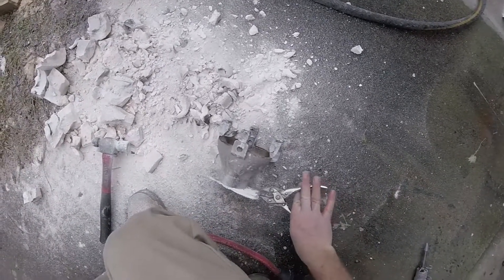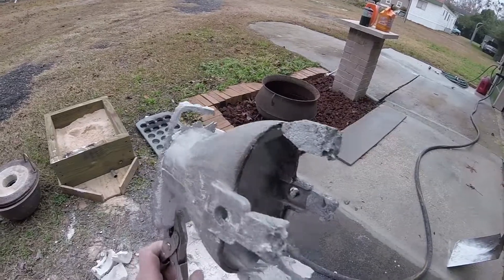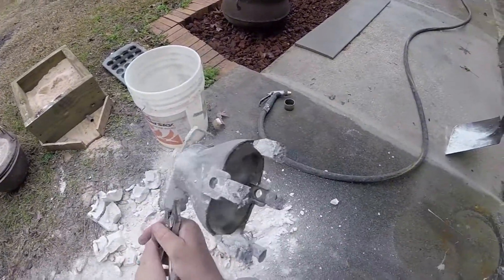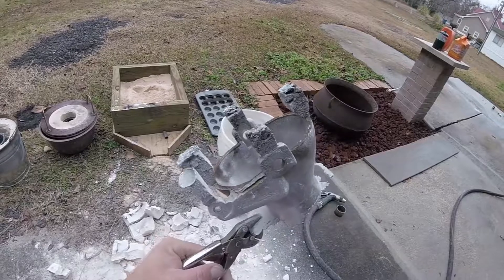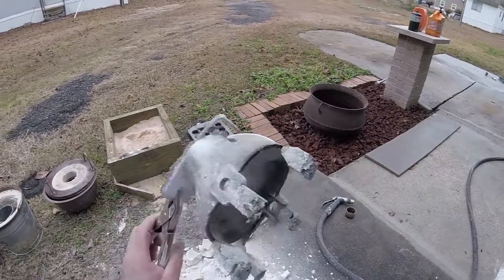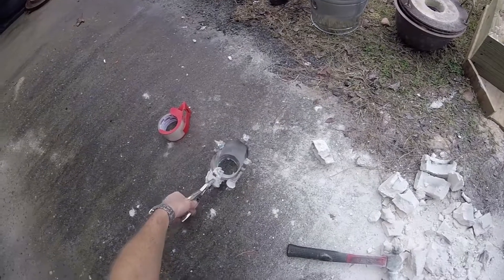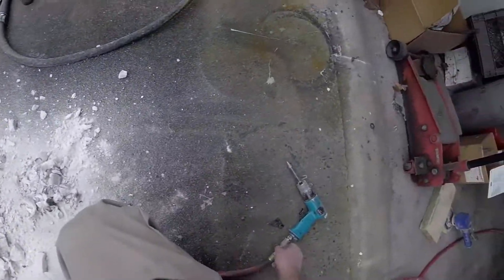What a pleasant surprise. It looks pretty solid though — definitely turned out better than my first one. Cool, well that's two successes for today. I'll clean up my mess and actually get some other work done.